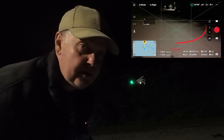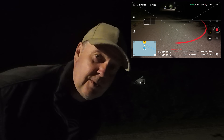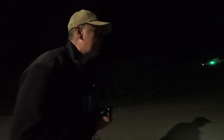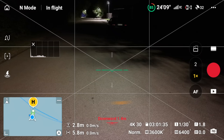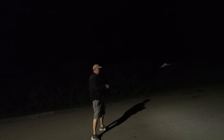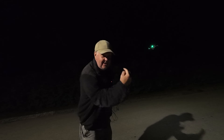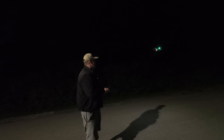The obstacle avoidance in the back doesn't work when it's dark — I almost hit myself in the head. You can see the green lights here. If I start video recording, the green lights turn off, opposed to what we saw with the Air 3S where they actually keep being turned on. If you fly at night and fly backwards, the cameras won't see you.